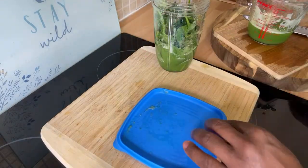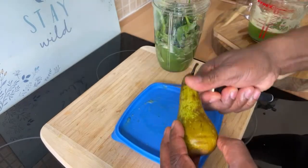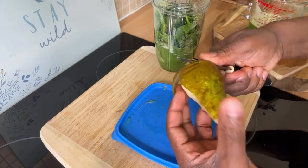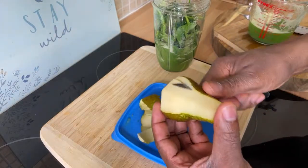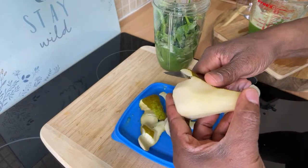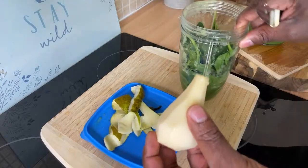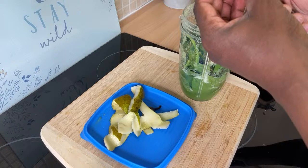I have some leftover pear — some leftover pear from my fruit basket. I could have thrown them in the bin but I just let them ripen a little bit. So what we're going to do is remove the skin from the pear.